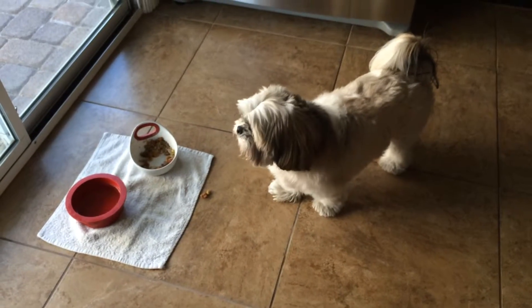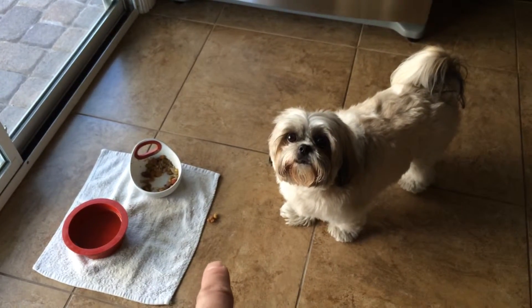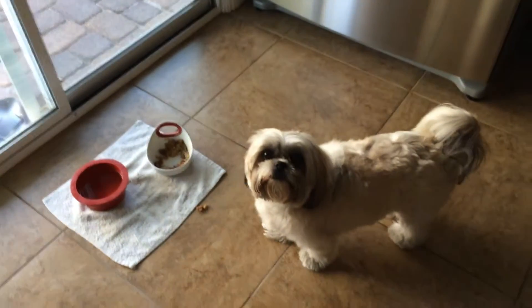Okay, there's some more right there, see? Pick up your mess. Right there. Come on! Pick up your mess. Go pick up your mess right there, see?